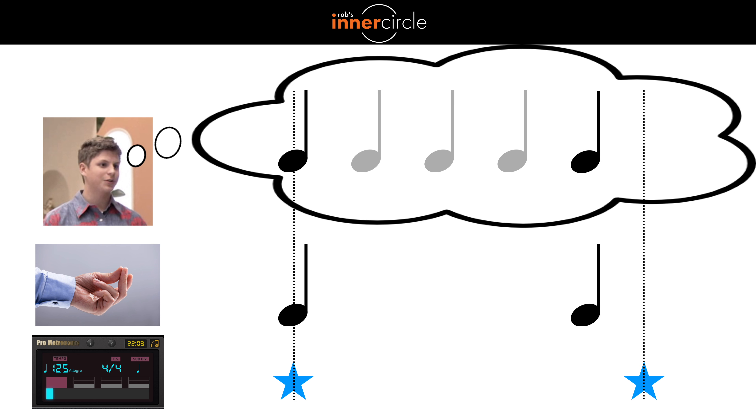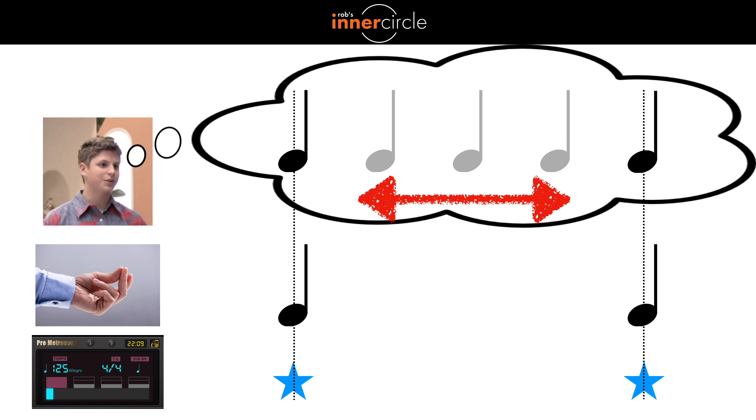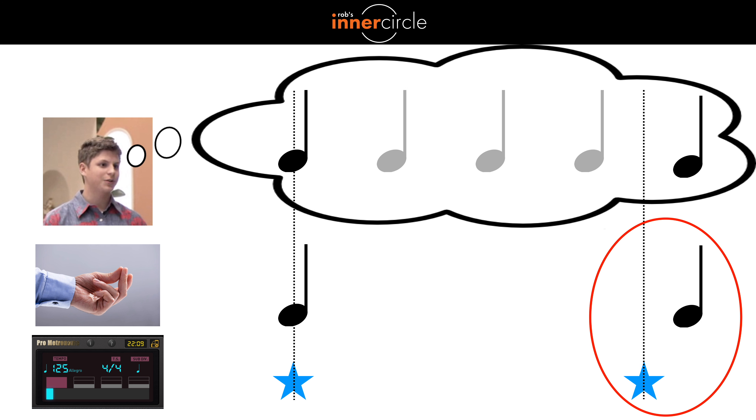If the click lands later than you're expecting, then the next time around, try feeling your subdivisions a little wider. Every time the click is early, crush the length of your subdivisions. This is the actual work of the exercise — stretching and crushing your subdivisions until they are exact and precise. You're done with this exercise when you're so locked into your tempo that your snap and the sound of the metronome are so together that you can't tell the difference anymore.